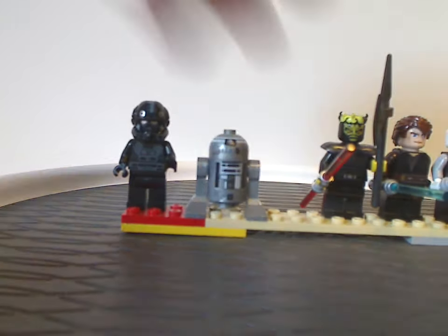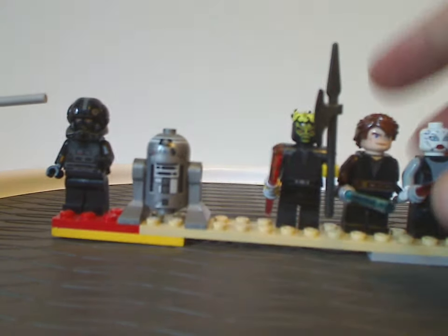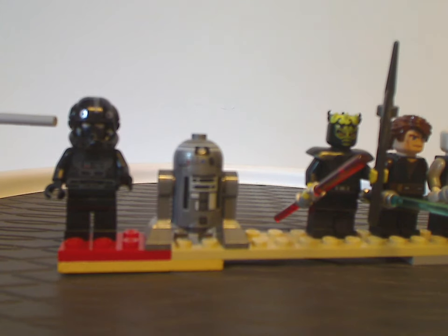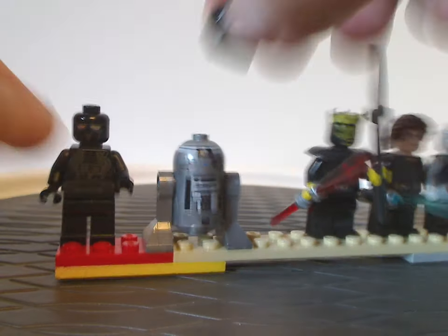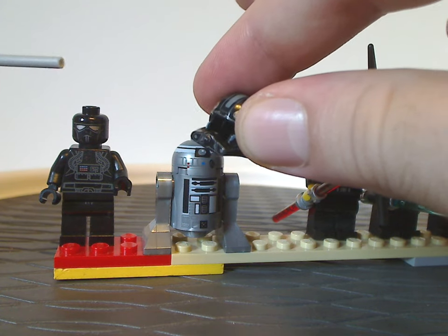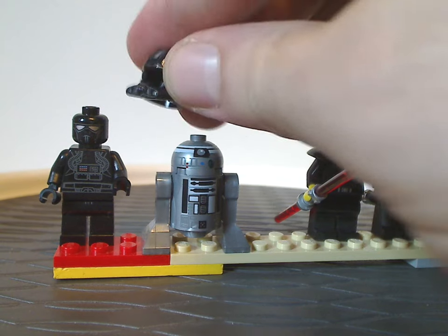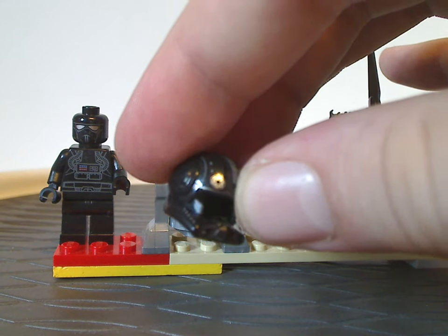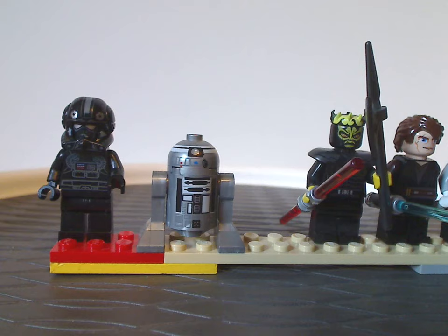On to the minifigs — first up is an Imperial Pilot, a blue one with torso printing similar to most TIE fighter pilot variants, and the helmet piece the same as used with most clone troopers and clone pilots from about 2005 onward. There's also face printing decked out with Imperial symbols. If this were done nowadays it would be one single helmet piece.